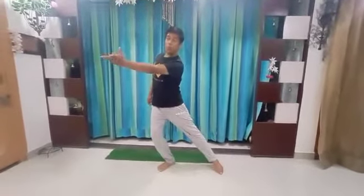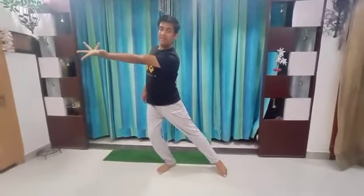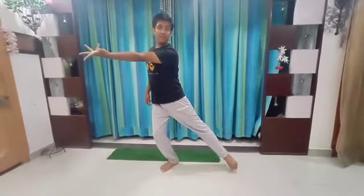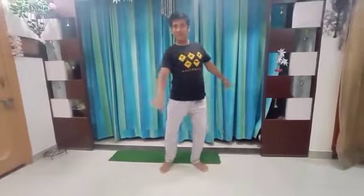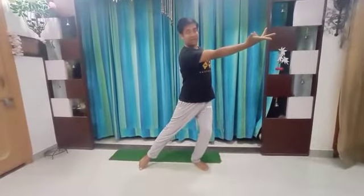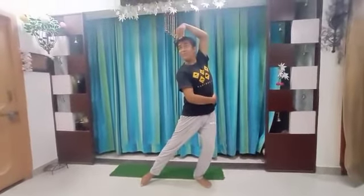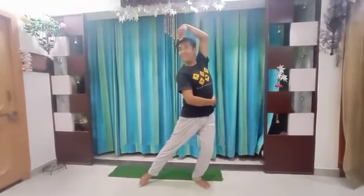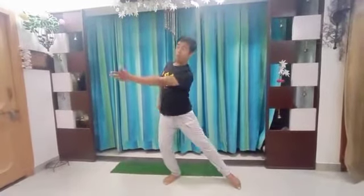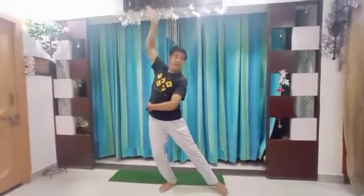Now the second part which I have taught you: one — look at my leg and my hand — one two three and four. Once again I will show you: one two three and four.